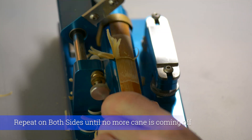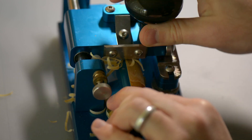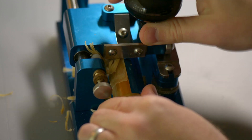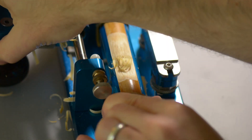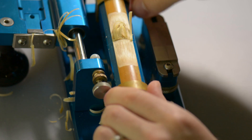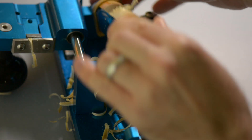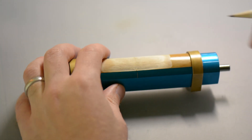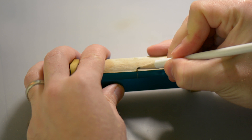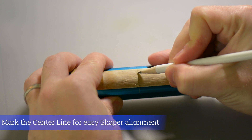Repeat this process of rotating the barrel and profiling until no more cane is being removed on either side. At this point, if you're using a single profiler setup, you're done. Make sure to mark the center line with a pencil for easy reference later on.